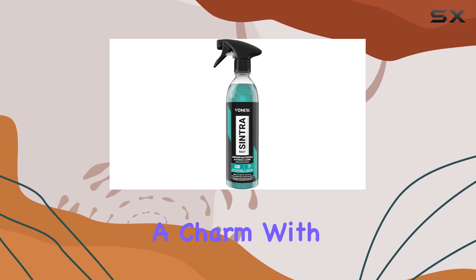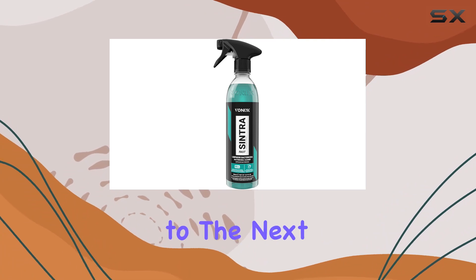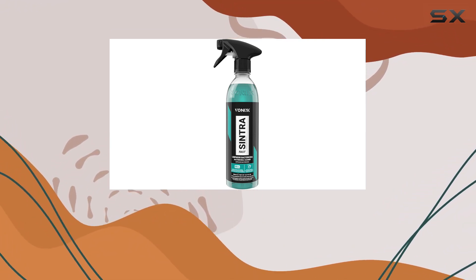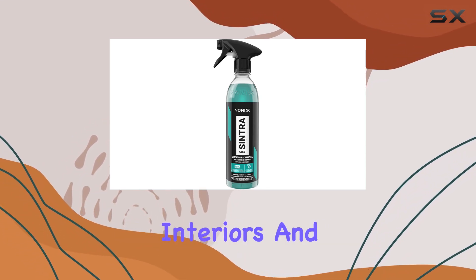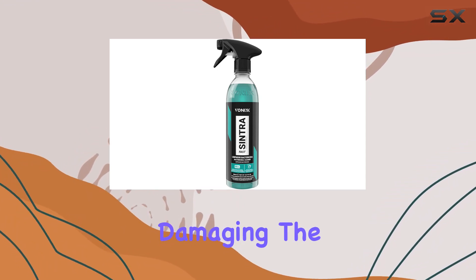Plus, it works like a charm with extractor machines or a tornador if you want to take your cleaning game to the next level. I've used it on leather and upholstery, and let me tell you, the results speak for themselves. No more stains or grime, just clean, fresh-smelling interiors. And since it's gentle yet effective, I never have to worry about damaging the surfaces.